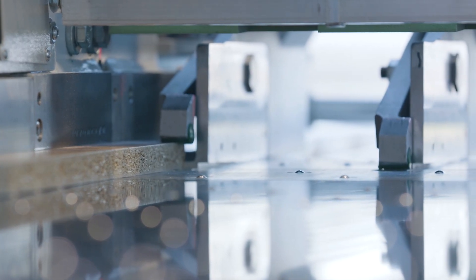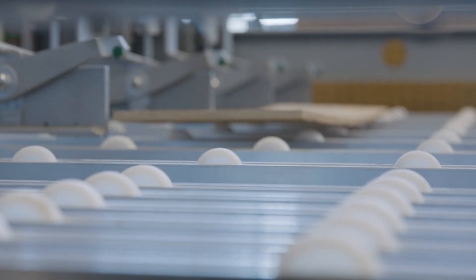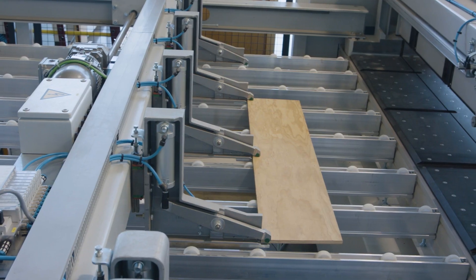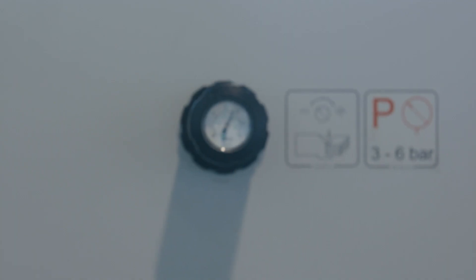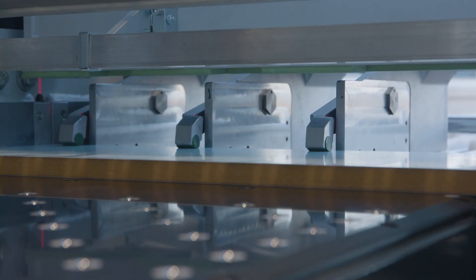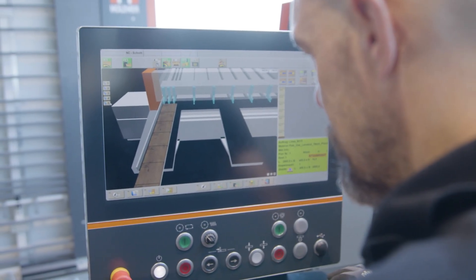The clamps grip materials with dimensions as small as 45 mm. For corrugated or very sensitive materials, the collets can also be selected in the floating version. These adapt to the unevenness of the sheet and allow work that is gentle on the material. The clamp pressure can be continuously adjusted and is therefore ideal for soft panels or panels covered with protective film.